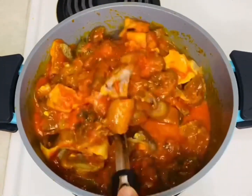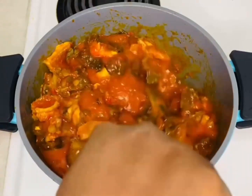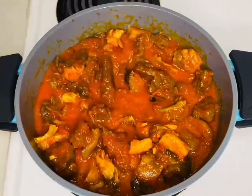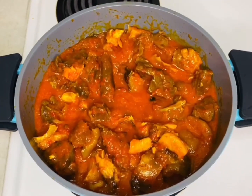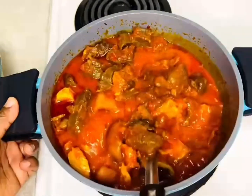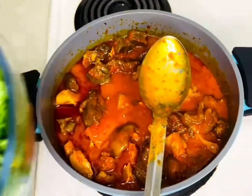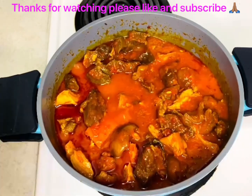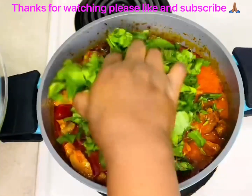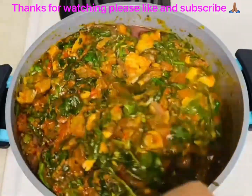I'll wait until I can see the oil — when I see the oil, that's when I know it's done, before adding the spinach. You can see the oil now, that means it's done. All you have to do is add the spinach and that's it. The spinach will cook for about three minutes maximum, because you don't want it to be too soft. And here it's ready!